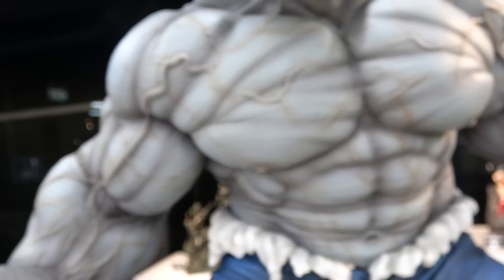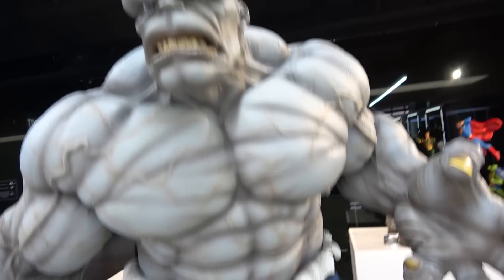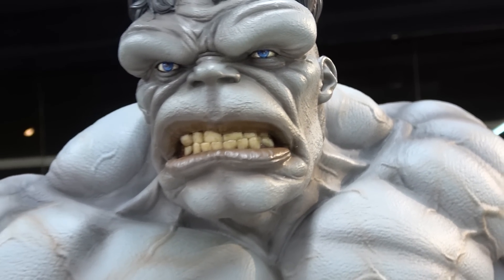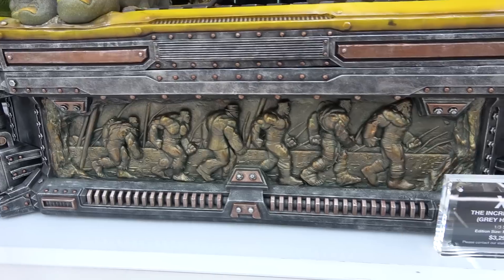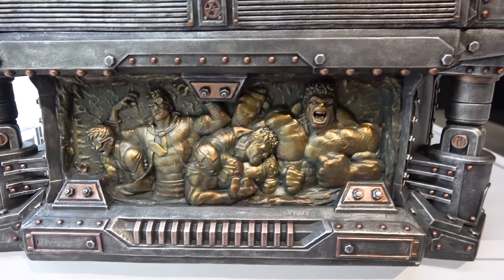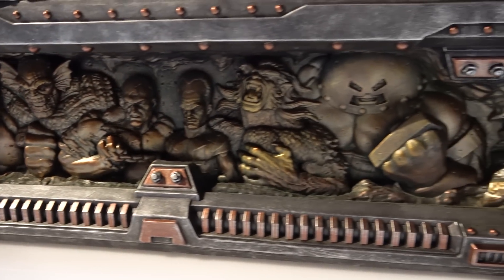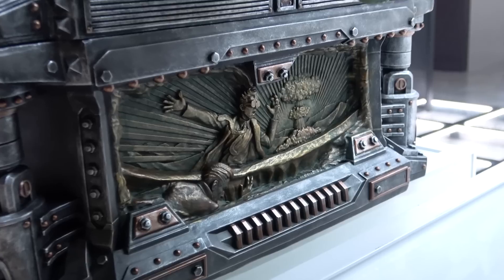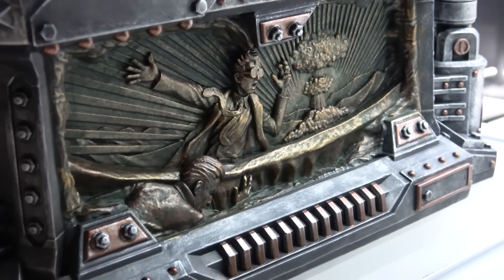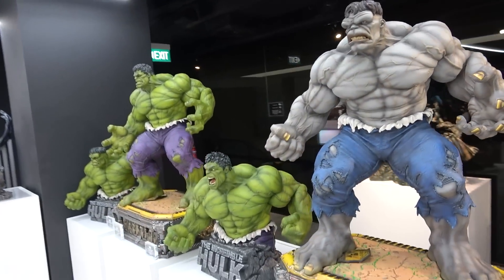The gray Hulk has orange-tinged veins, orange nails, and blue pants, with steely blue eyes on this version. The storytelling base shows the evolution of Hulk up to Maestro, then Banner turning into Hulk, and all the different villains - Red Hulk, Abomination, Juggernaut - and then the explosion radiation with Banner. I think these are freaking awesome.